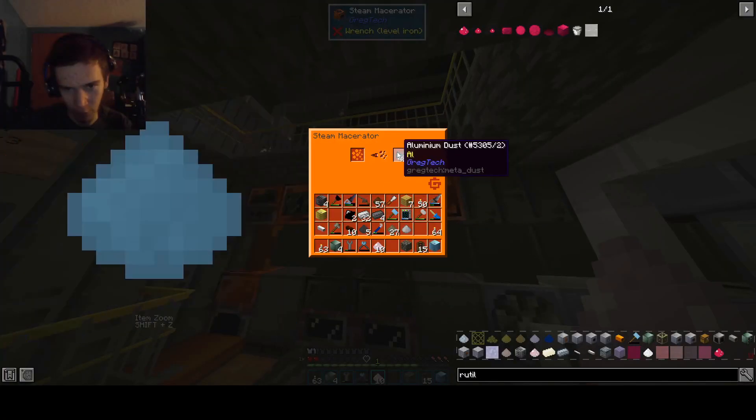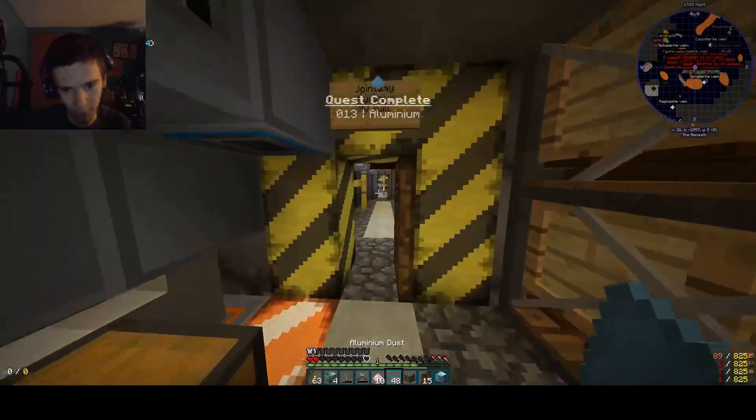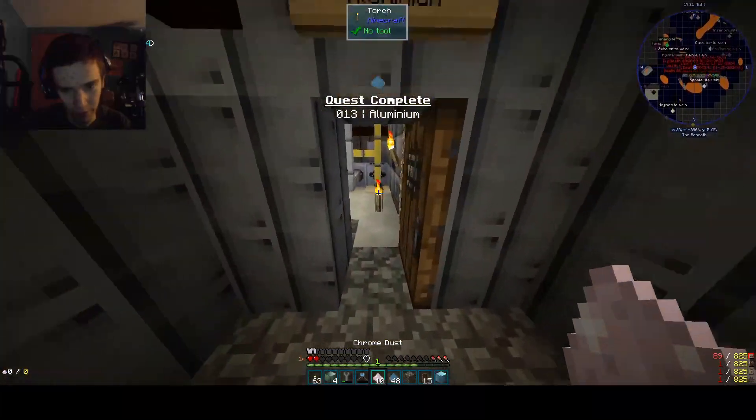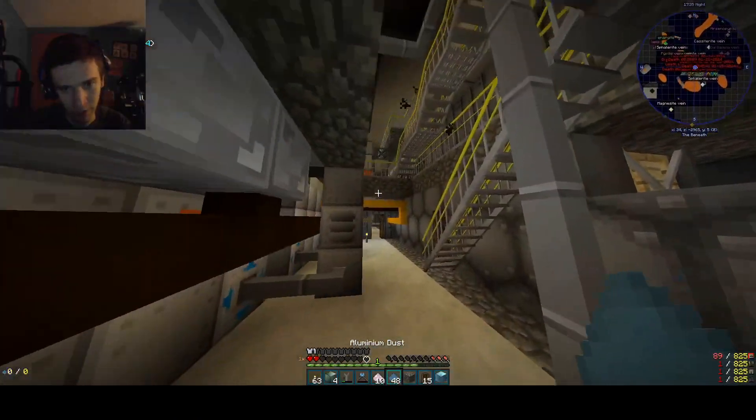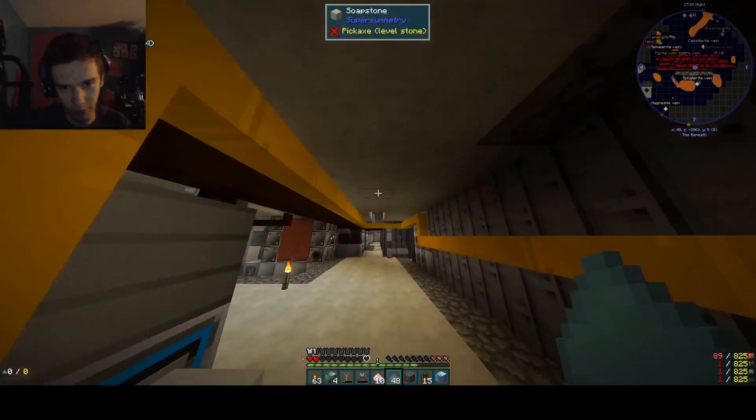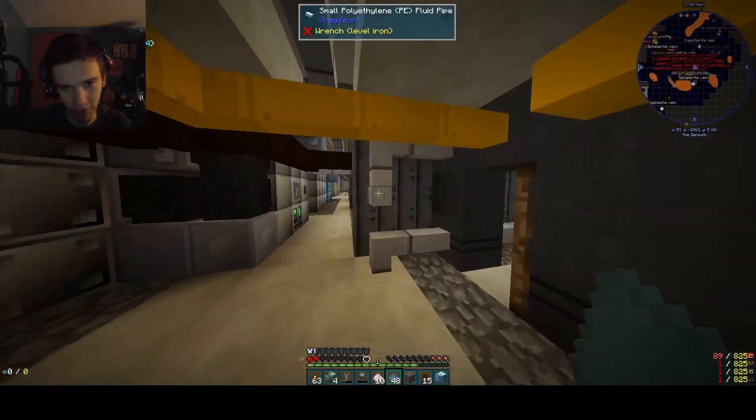Hello everybody, welcome back to the world, to CanFault — the day we're slowly walking across the road to CanFault. What is CanFault? It's some kind of funny high resistance thingy. It's probably a metal of high resistance or something.